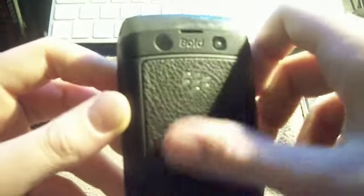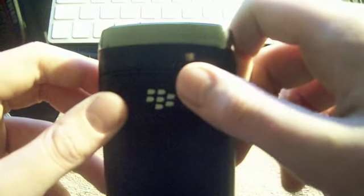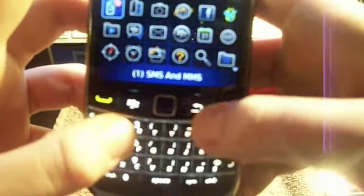On the back we have the battery cover with nice leather, and it says 'Bold' up here with a 3.2 megapixel camera and flash, which is nice. Instead of a scroll wheel we have a nice trackpad which works absolutely fantastically, and down here we have the full QWERTY keyboard which is really good for texting.